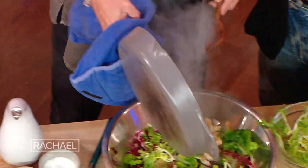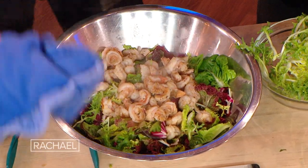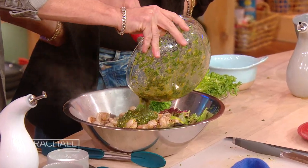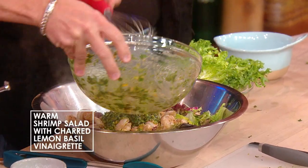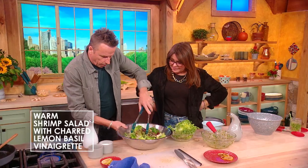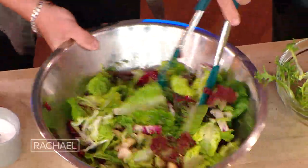See, that didn't take too much time. Good thing that's all the shrimp because we have a lot of salad. Now we're gonna put some vinaigrette in there. Now we're gonna toss this around. The warm shrimp and the lettuces — they get happy together.